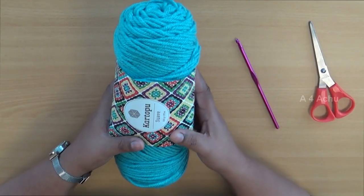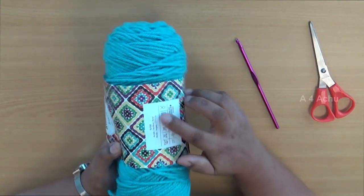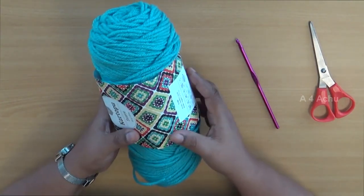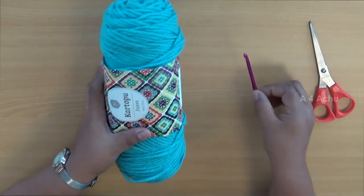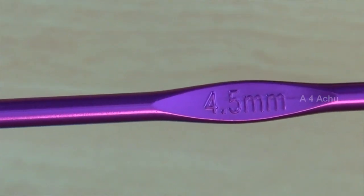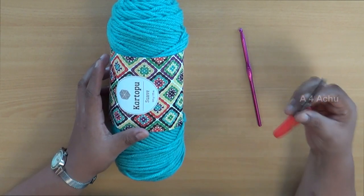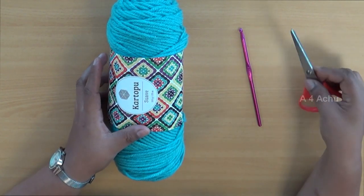To begin crochet you will need acrylic yarn. I have taken 100% acrylic yarn, which is available in any craft store near you. You will also need a crochet hook — for easy understanding I have used a 4.5mm hook. You will also need a pair of scissors to finish your work.